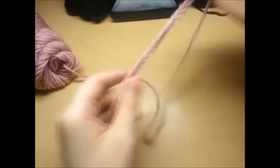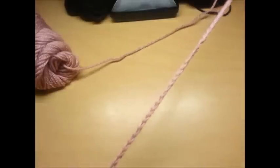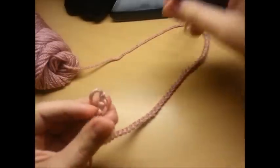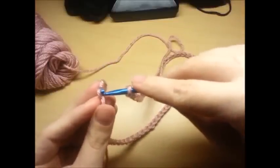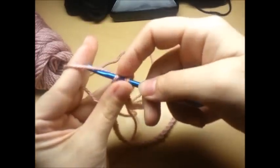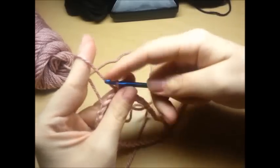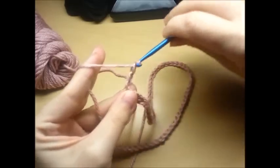Then we're going to slip stitch the two ends together. Try to keep your chain as straight as possible, try not to twist it too much. Just stick it in the first stitch, bring it through, and then you're slip stitched. Then you want to make a chain of three.